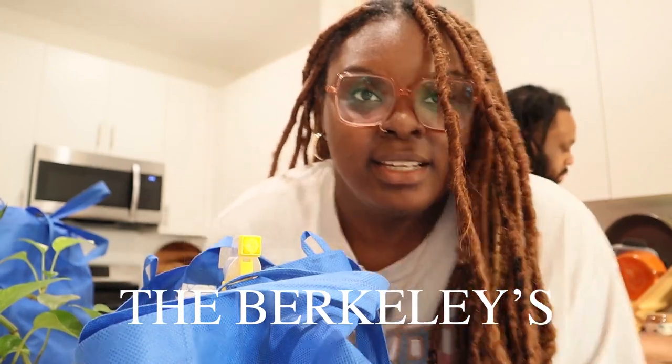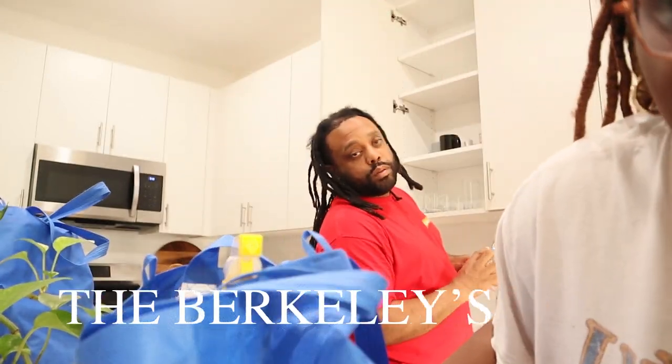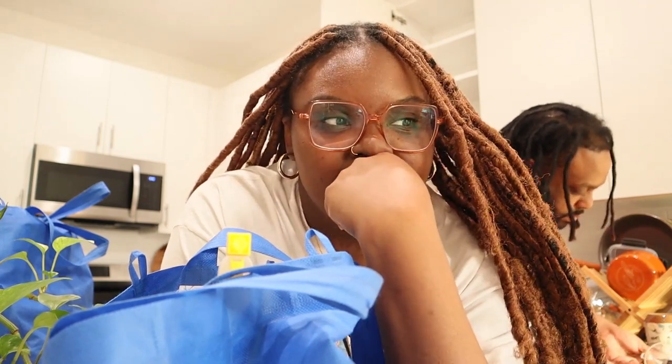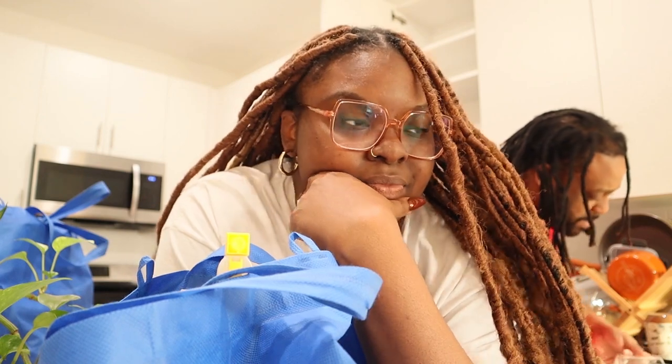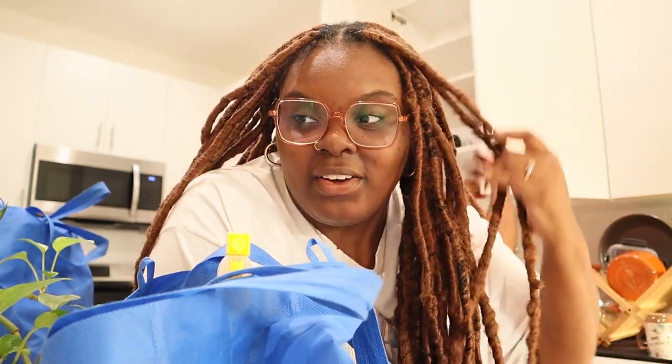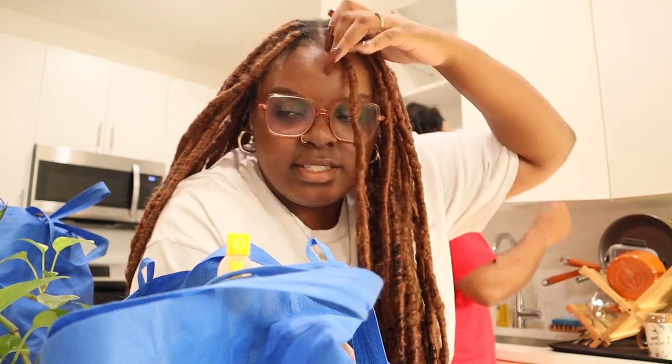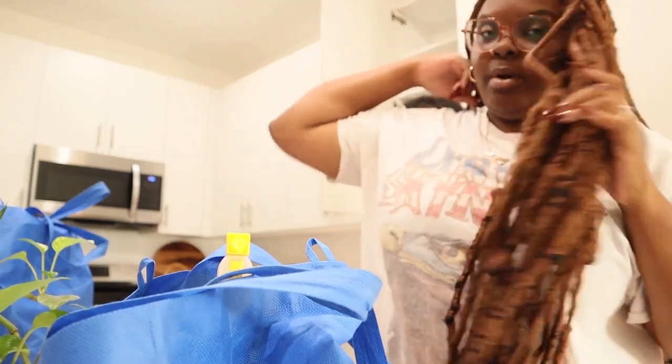Hey guys, we're back. Kent's back there. We have been shopping all day buying stuff for the apartment. So we're going to show you guys what we got.